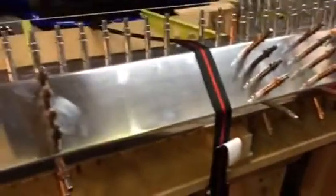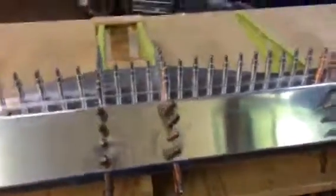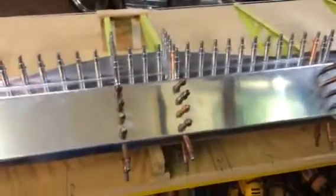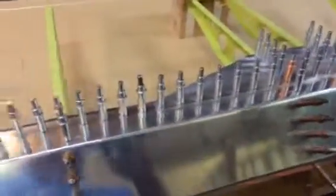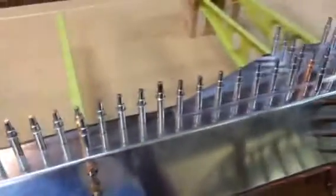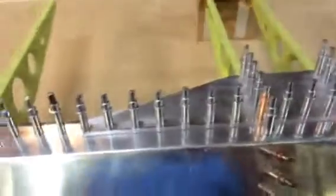If you get to this point where you're putting your flap or aileron together and you flip it over and it's not exactly straight — but you haven't drilled the second spar flange yet — don't panic. Just pull the thing straight where you need it, lock it down, and then start drilling your holes.